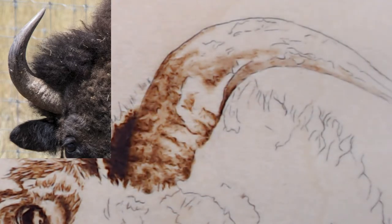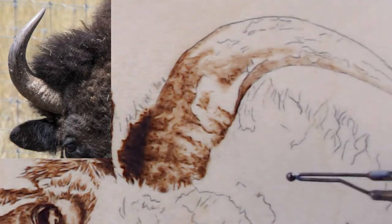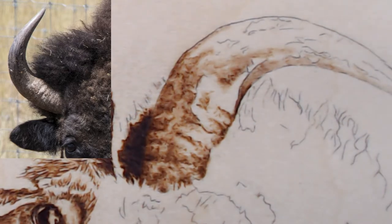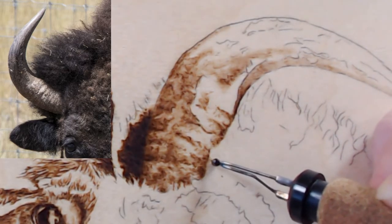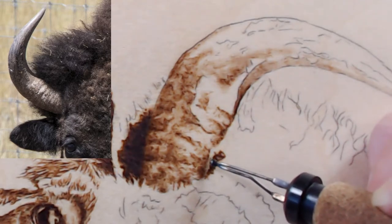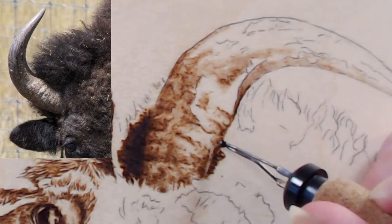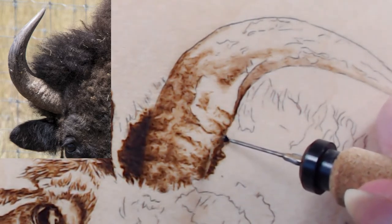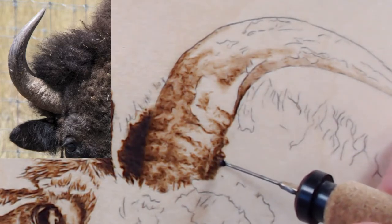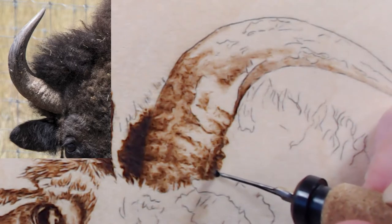Is that popping a little bit more for you guys? I can see some difference. I'm going to dial it back down to three to start. I didn't let the pen cool off fully but I think it'll be okay. This is just the basics of what the horn is going to look like — there will be so much more to it.